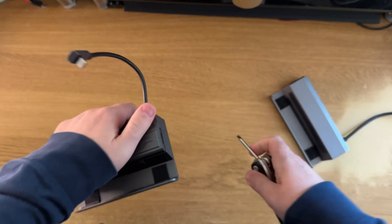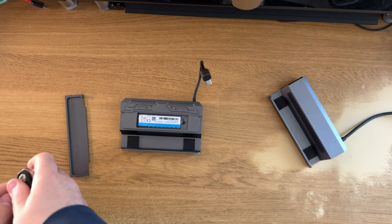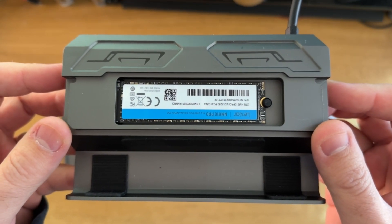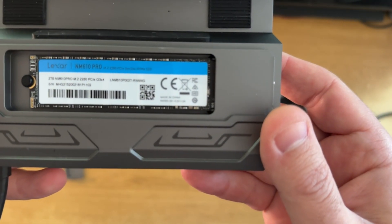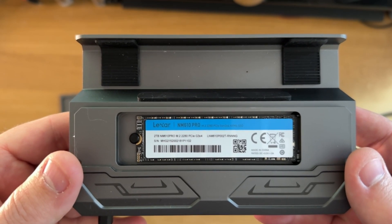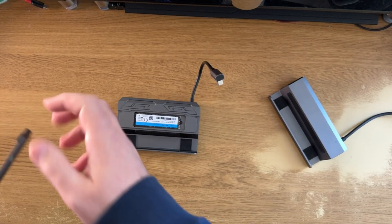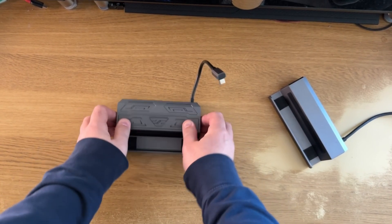The M2 is definitely my favourite dock so far, and it'll be very interesting to see once I get my hands on the official Steam Deck dock whether I can be swayed to use an external M2 again or whether the M2 really does have me for good. I've also heard from JSOX that they are making further improvements to the M2 dock, so it's exciting to see what they'll do. Keep an eye on the socials, and if you want to pick one up, please use the links in the description below — it really helps the channel. Thanks for watching and see you in the next one.